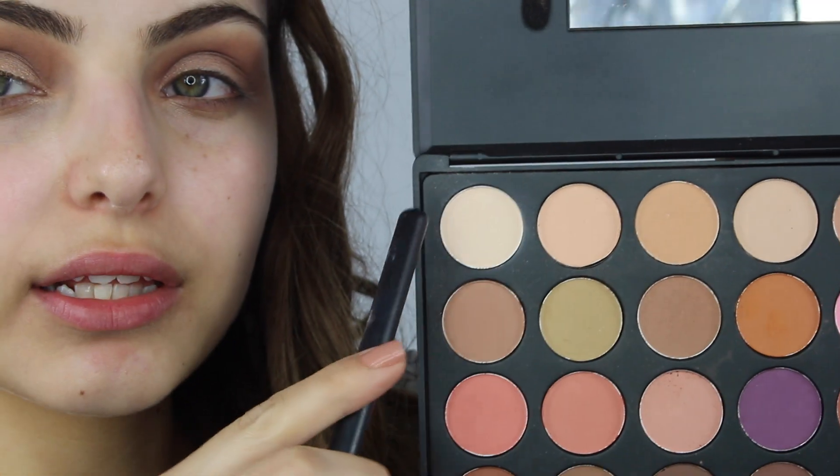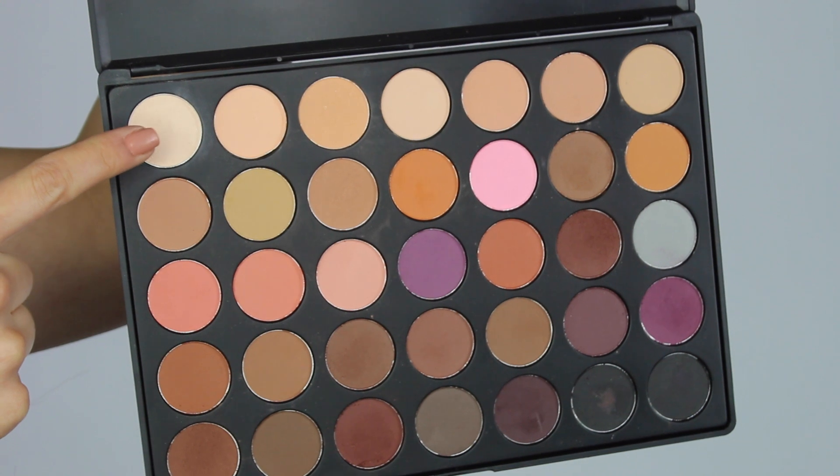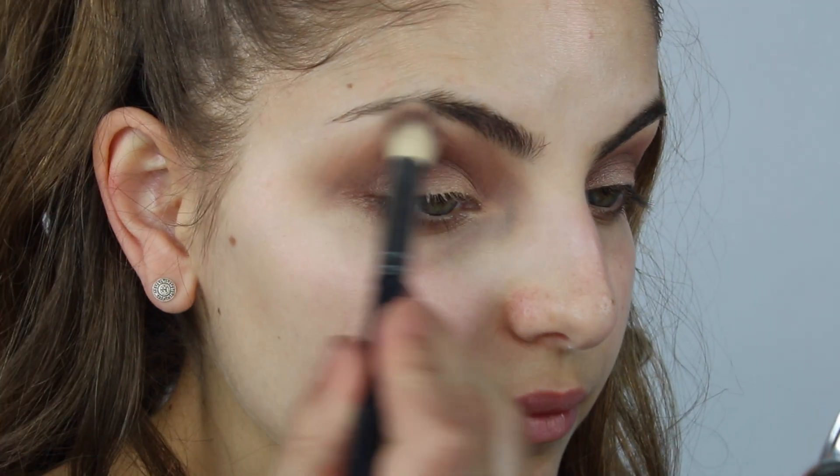With this Morphe S26 brush, I'm going to go back into my Morphe 35N palette and grab the lightest color, which is the first color in the palette, and apply that to my brow bone for a highlight. Actually, I changed my mind — I'm just going to grab that color and apply it with my finger.